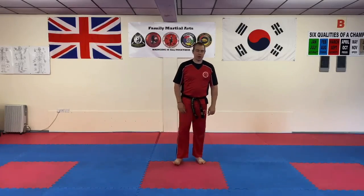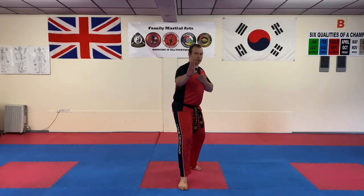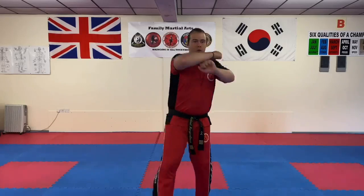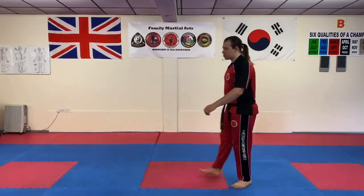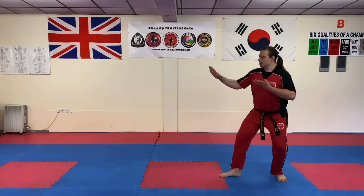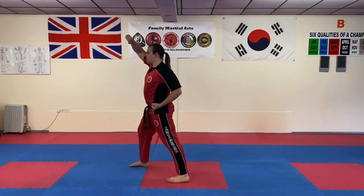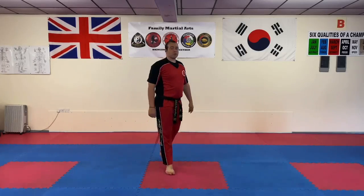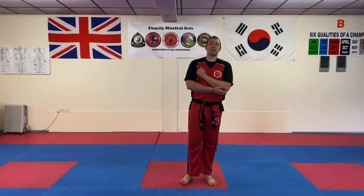Let's recap on each one. I'll do each one forward and to the side so you can see all the angles. Forward we had: knife hand guarding block in L stance, then twin outer forearm block, then rising block in walking stance, and then knife hand strike in L stance. Those are some basic movements from Dan Gun - practice those religiously, work those stances, work those chambers, and that'll give you a good foundation for doing the pattern itself.